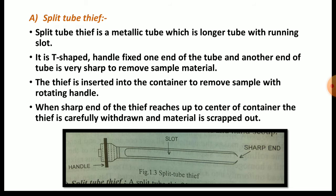In the slot, the sample material will go inside. The tip is inserted into the container to remove sample with a rotating handle. When we insert the sharp end of this split tube tip into the container and rotate it, the sample present in the container goes inside into the running slot. When the sharp end reaches up to the center of the container, the tip is carefully withdrawn and material is scraped out from the running slot.